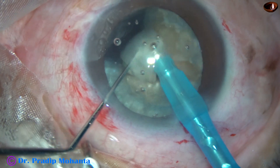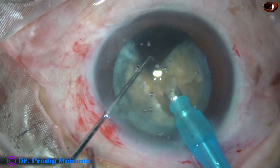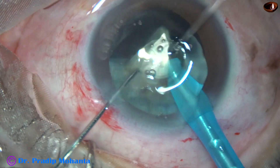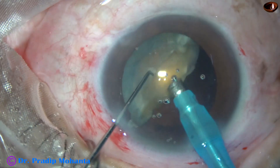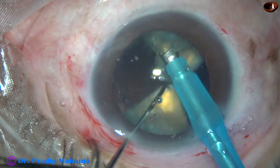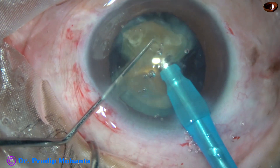Now emulsifying the small pieces. The ultrasonic energy being used is 75%, flow rate is 45 ml per minute, and vacuum is 450 mmHg. This is Faros from Oertly, Switzerland. The microscope being used is OMS 800, and the recording camera is Sony Alpha A7S2.